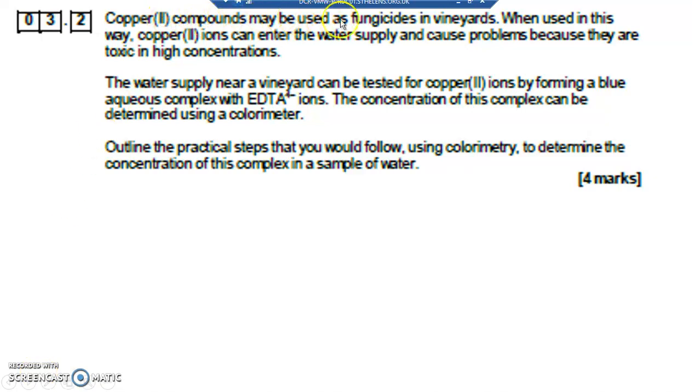Question 3.2: Copper(II) compounds can be used as fungicides in vineyards. When used, the copper(II) ions enter the water supply and cause problems because they're toxic in high concentrations. The water supply near a vineyard can be tested for copper(II) ions by forming a blue aqueous complex with EDTA⁴⁻ ions. The concentration of this complex can then be determined using a colorimeter.